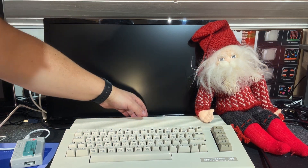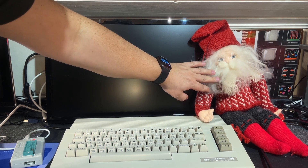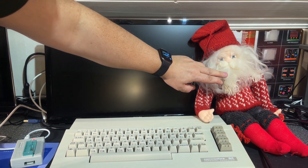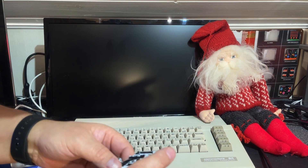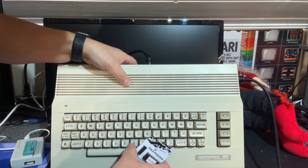My Santa is watching the machine — this is a real Norwegian Julenisse, made by my mother when she was alive. It's handmade actually. Sorry Santa!